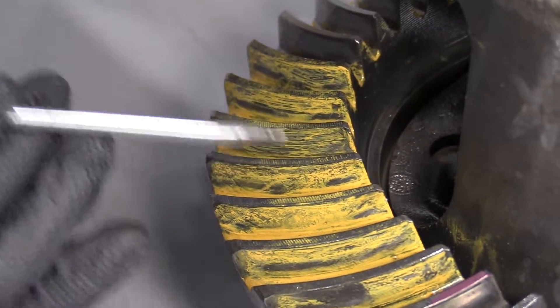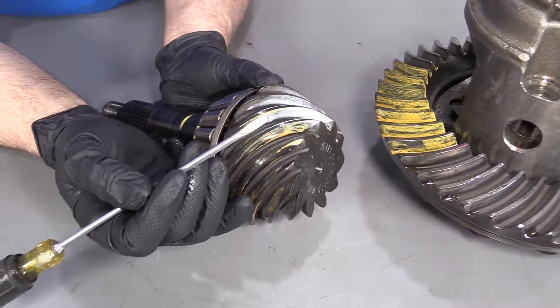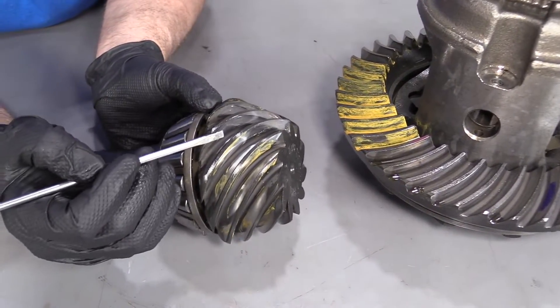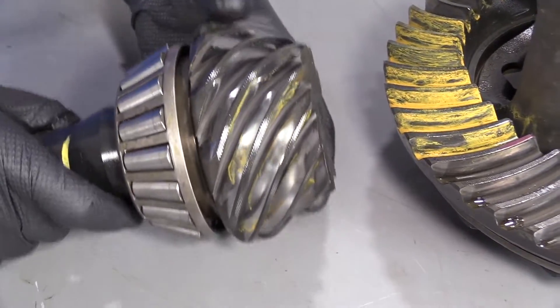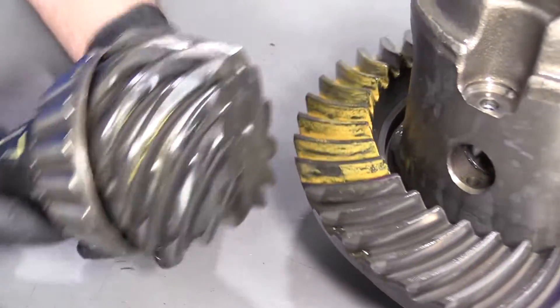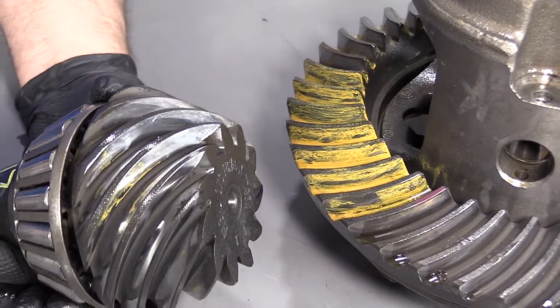What we found is it's probably due to lack of changing the fluid — there was a seal that was leaking and it was low. So when the pinion was riding up against here, it's actually worn down. The ring and pinion are worn, so it's not making good contact there.